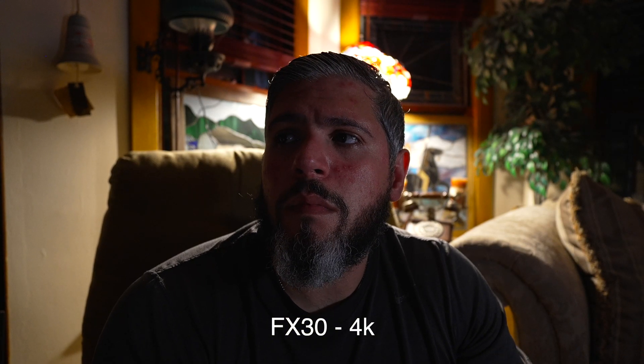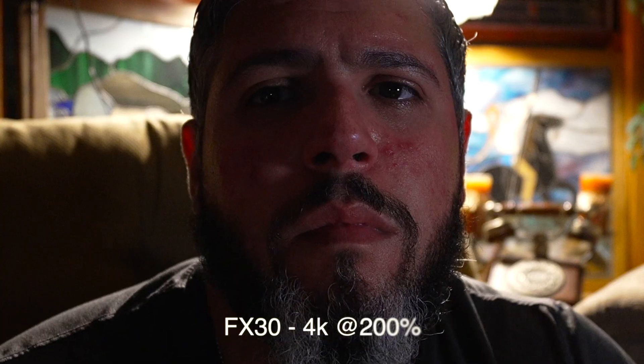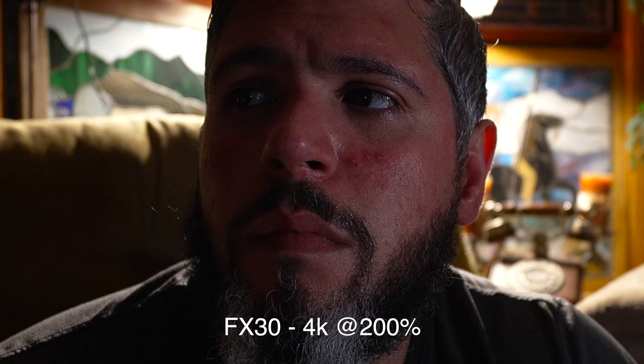Now we're looking at the 4K footage from the FX30. This is downsampled from 6K — the second best you can get after the A7 IV which is downsampled from 7K. You can tell as we punch in to 200 percent that it is super sharp. Even at 200 percent it looks great. The FX30 does have a look to it. I didn't do any color grading — this is just S-Cinetone, color straight out of the camera, with a little modification for lighting since this is a darker lit situation.